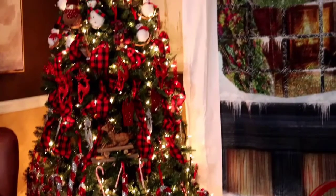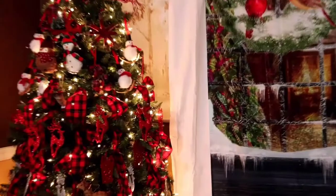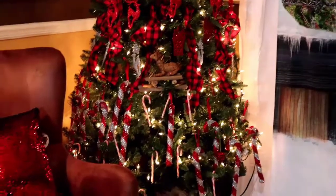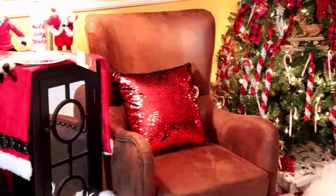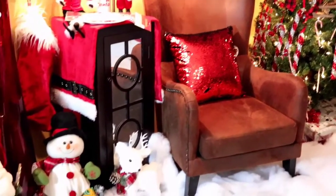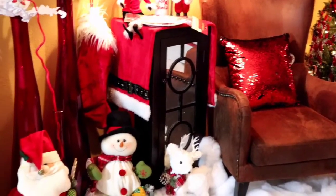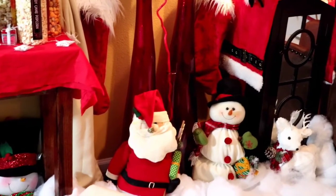Panning more to the left, I have an accent chair, a sequin pillow, and a life-size Santa Claus that I'm going to put in this room somewhere. I'm just not done yet. I also have some little stuffed Santas, reindeer, snowmen, and a couple of stockings.